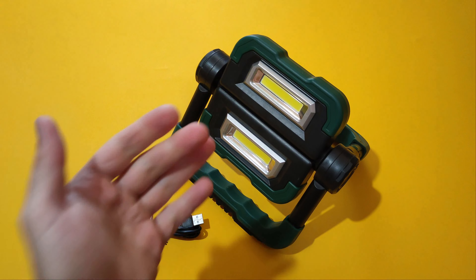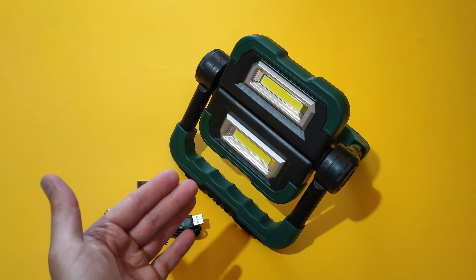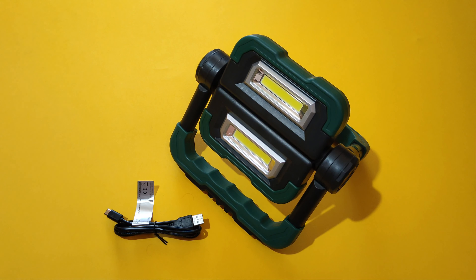In conclusion, the design and the idea behind this LED light with power bank is really cool, but the realization is absolutely terrible. The engineering of the pivoting system is beneath criticism.